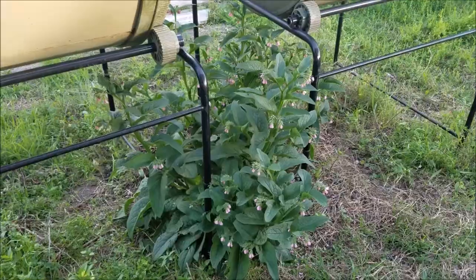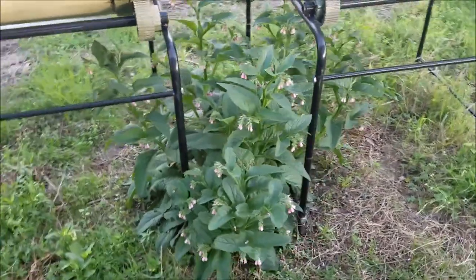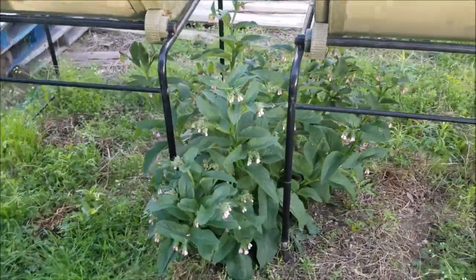I'm planning on going outside and cutting some asparagus — the asparagus has gotten away from me this week. Our comfrey is blooming and it looks quite happy there between the two tumblers.